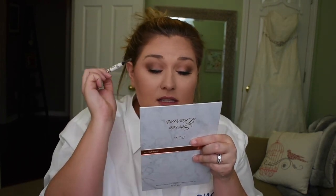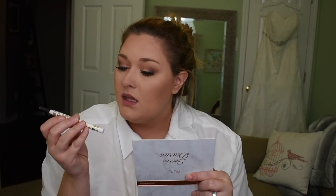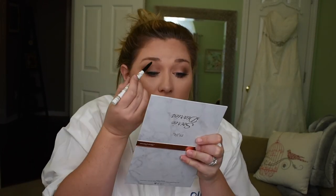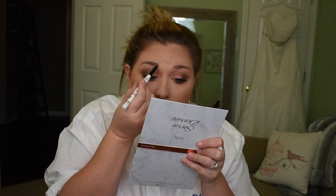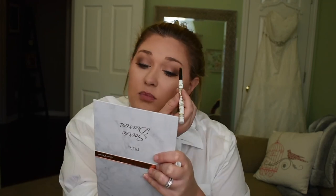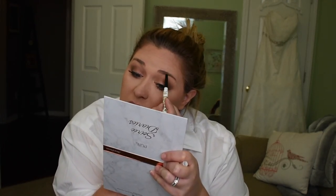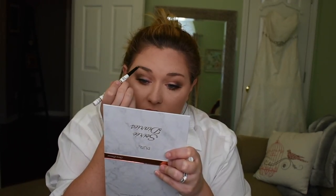Now I'm going to do my eyebrows. This is a Winky Luxe eyebrow product I got in a BoxyCharm — it's like a universal eyebrow shade, which made me nervous, but it works and I really like it. It's like a perfect ashy dirty blonde color. Look how easy that was — done.